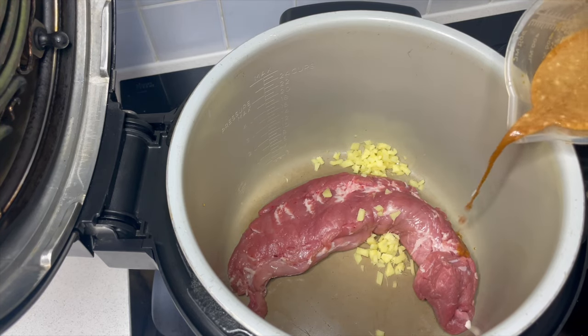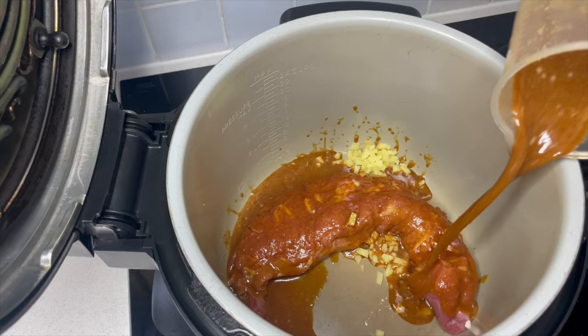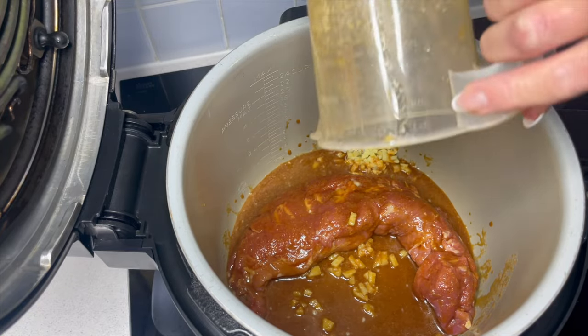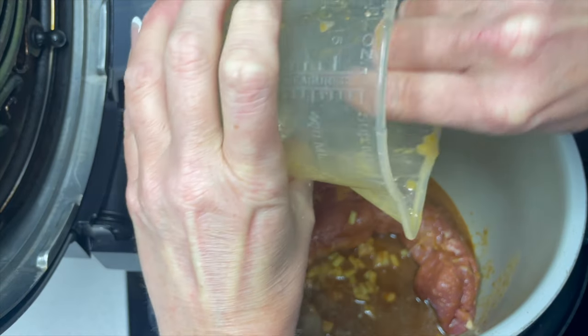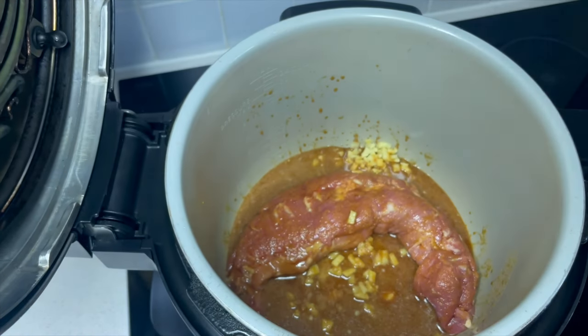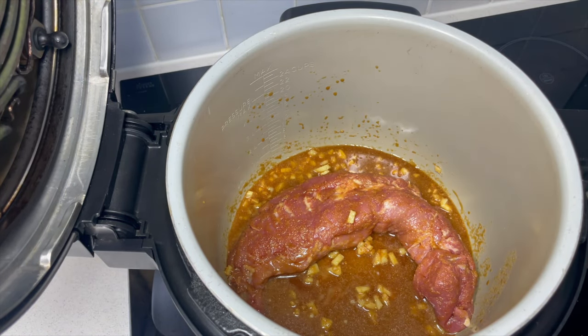In an ideal world you would marinate this overnight, but unfortunately I haven't got that option today. Even if you can leave it for a few hours, it's really going to help. So now we can get this on to slow cook.